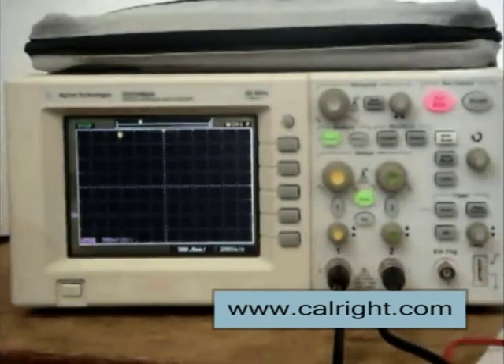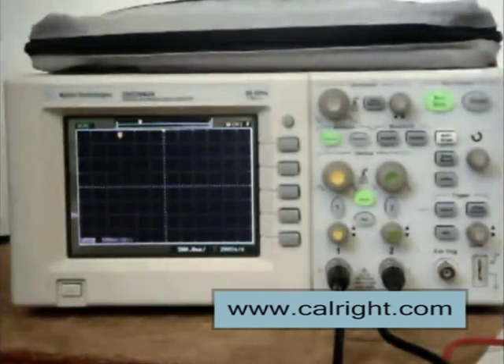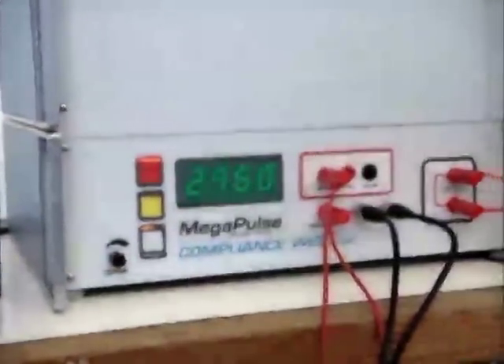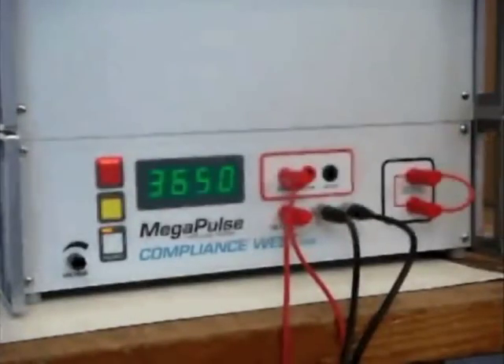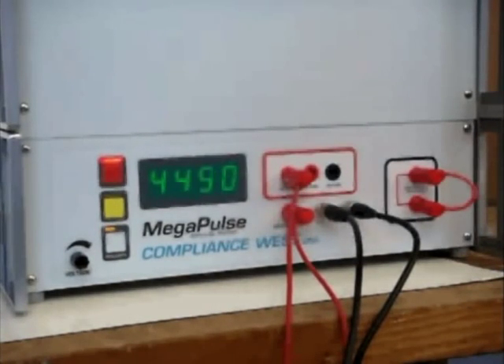Now, enable the oscilloscope run mode. The oscilloscope is now set up correctly to capture the test result. On the D-Fib 5, press the charge button and wait until 5000 volts is displayed on the front panel meter. When the meter actually reads 5000 volts, press the trigger button.